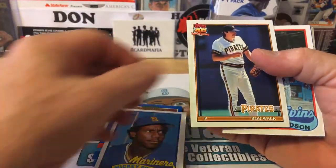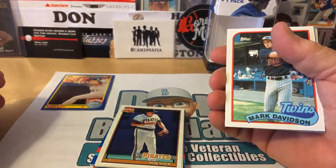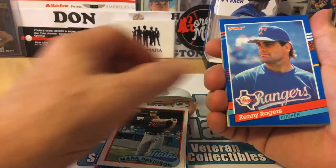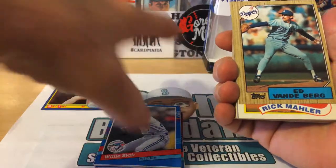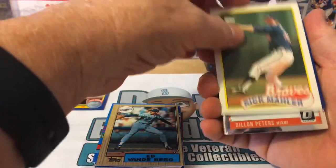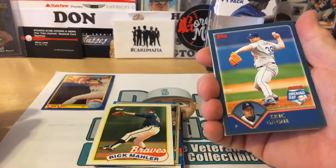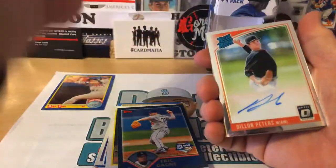Bob Walk with the Pittsburgh Pirates. Mark Davidson with the Twins. Kenny Rogers with the Rangers. Willie Blair with the Toronto Blue Jays. Ed Vandenberg with the Los Angeles Dodgers. Rick Mahler with the Braves. I think we did get a hit — I just pulled a card out by accident. This is a cool-looking color — it's an Opening Day 2003 Los Angeles Dodgers card. We can see we did get a hit: it's a rated rookie from Optic.